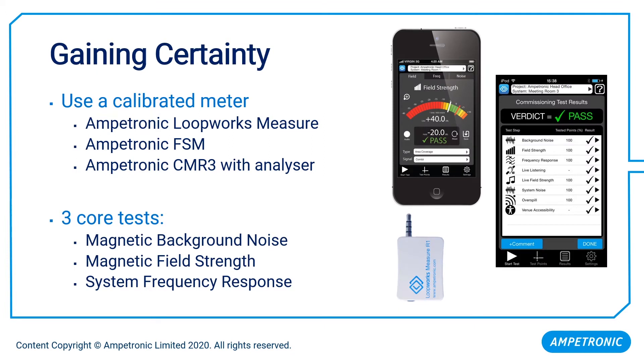So how do we go about getting those objective readings? We ought to use a calibrated meter, and there are various different products on the market. Here we can see our Apple iOS-based software-driven meter, LoopWorks Measure. This uses a small hardware interface to turn our Apple mobile device into a very powerful loop field meter. But all these devices fundamentally do the same job, and there are three core measurements from which all the other tests are derived.